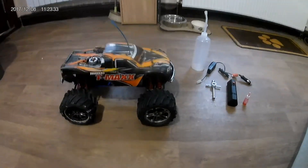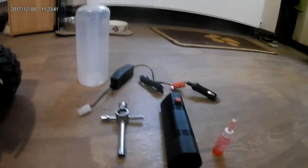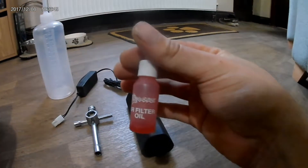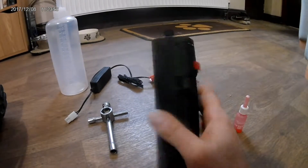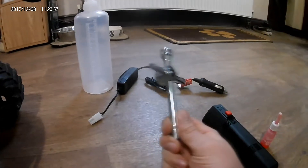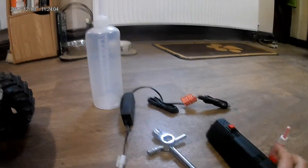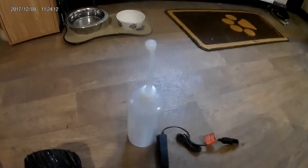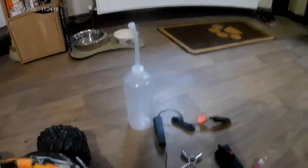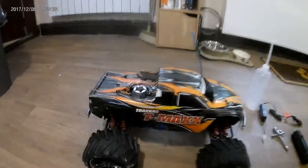So what do you get out of the box? You get the ready-to-run truck with the body, pins, and everything — fully assembled just as you see. You get a spare air filter, a little tub of air filter oil, the battery for the easy start and the easy start box itself, the four-way glow plug wrench, the charger for the easy start, a fuel bottle, and a head protector designed to hold the glow plug wire and protect from scratches.